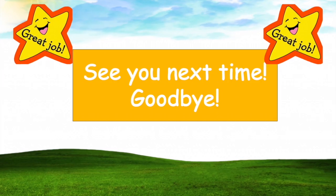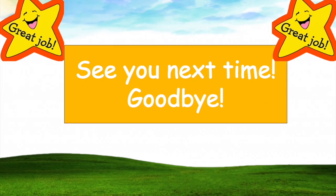We'll see you next time. I hope you enjoyed the game. Bye!